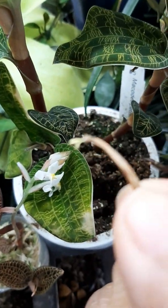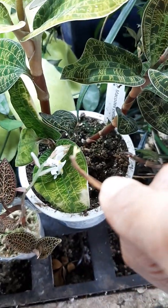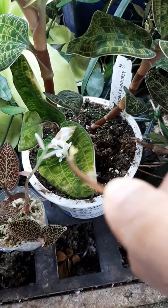I took off the pollinia. See that? It's sticky — the pollinia from the flower.